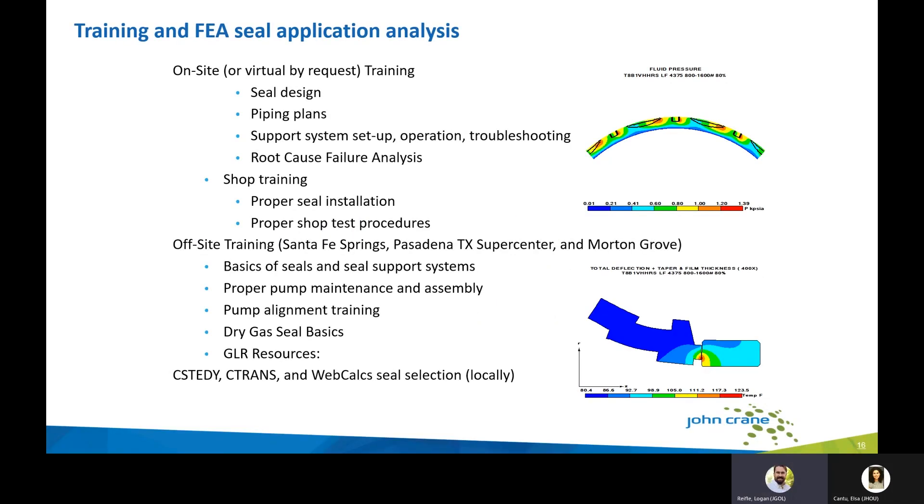Training and finite element analysis seal application support is available in your area. We are happy to support on-site or virtual training covering seal design and piping plan applications, support system setup, operation and troubleshooting, and root cause failure analysis. We also provide shop training for proper seal installation and test procedures, as well as off-site training at our super centers in Santa Fe Springs, Pasadena (Texas), and Morton Grove — covering basics of seals and seal support systems, proper pump maintenance, pump alignments, and dry gas seals.